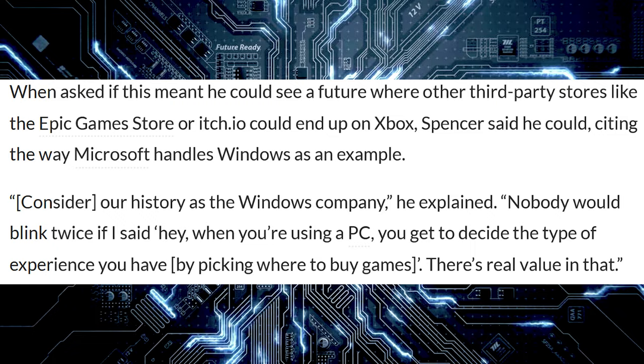Phil Spencer is at it again — this time in an interview with Polygon, where he talked about having third-party digital stores coming to Xbox. When asked if that meant a future where stores like the Epic Games Store or itch.io could end up on Xbox, Spencer said he could see it, citing the way Microsoft handles Windows: 'Nobody will blink twice if I said hey, when you're using a PC, you get to decide the type of experience you have by picking where to buy games.'